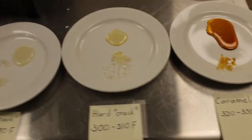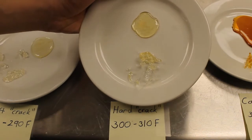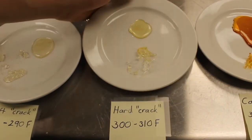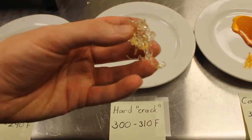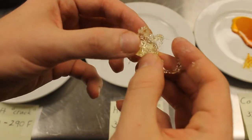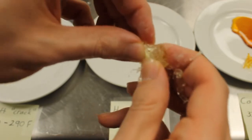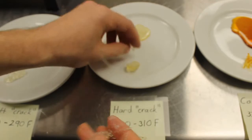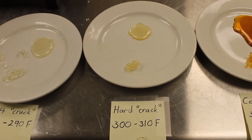Now we go over to the hard crack stage. You can see the color is starting to change quite drastically. If I pick up this candy you can see it's super brittle. If I crack it — ow, actually it's pretty sharp, I probably shouldn't have done that — but I can break it apart. This would generally be used to make things such as brittles, lollipops, and hard candies.